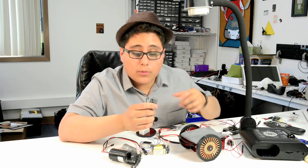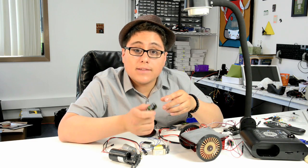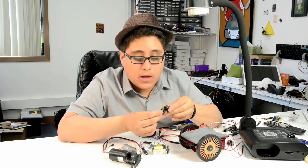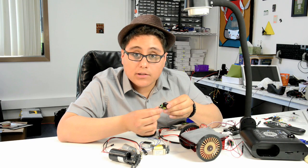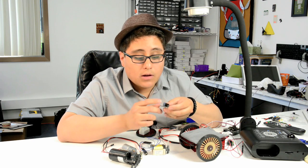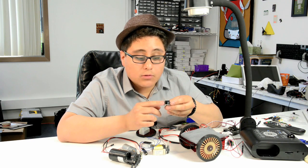Here we've got our RobotGeek relay, which is a really easy way to connect your Arduino to external devices that are on different voltages. It has a little three-pin connector so it's really easy to hook up to a sensor cable and our sensor shield. Here you've got the relay itself — the actual main workhorse.